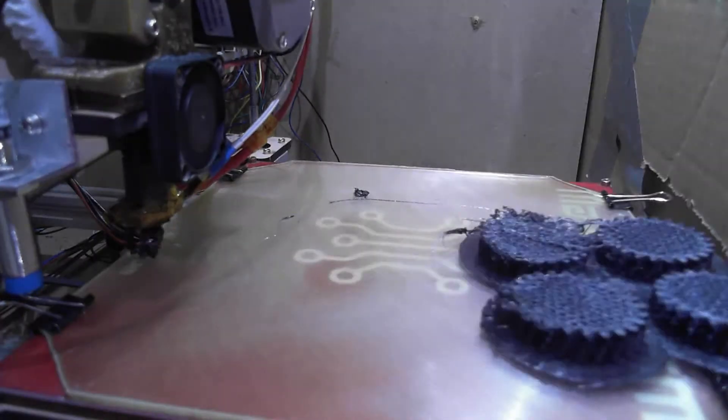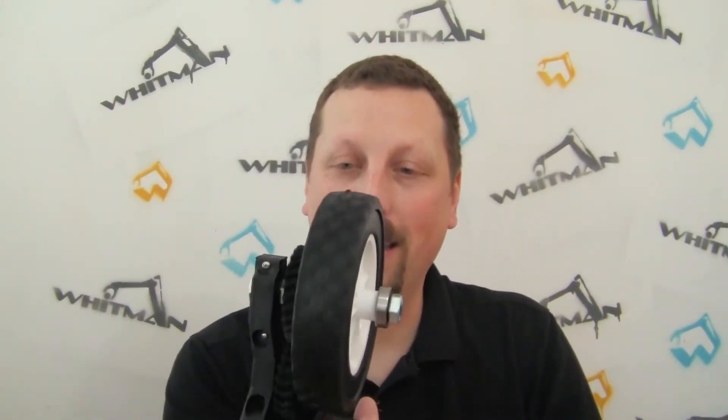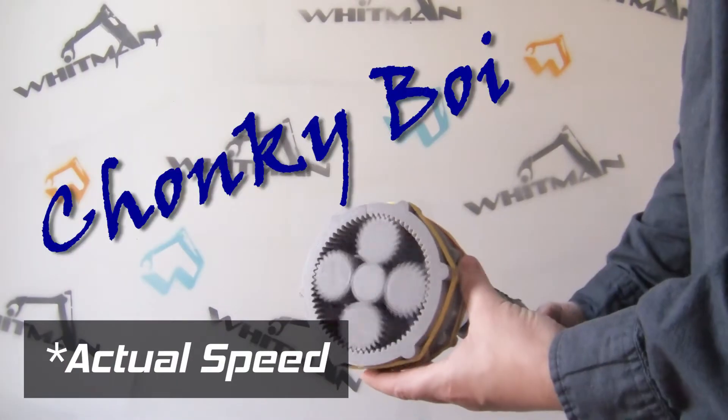If you've been around my channel for a while, you might remember that I tried to print with nylon and it broke my printer pretty good. You might also remember that I tried to make some relatively quiet gears and they were deafeningly loud. And you might remember that I made a planetary gearbox for Nephili's pelvis.